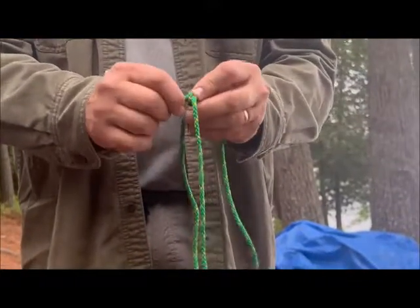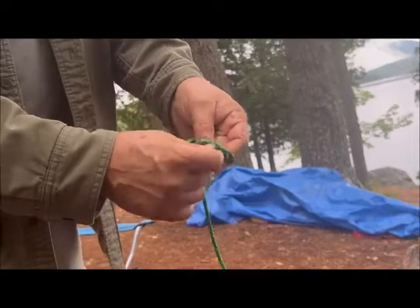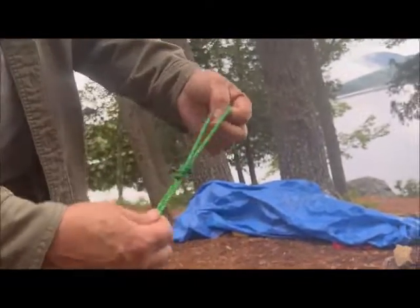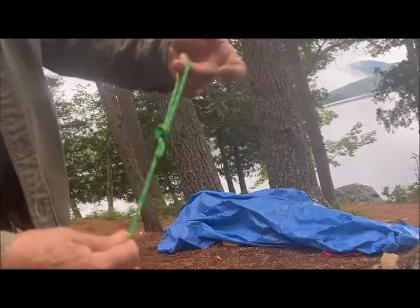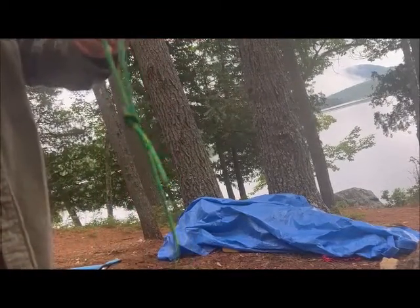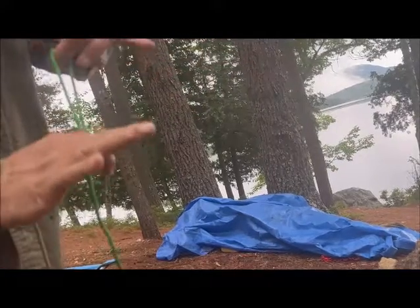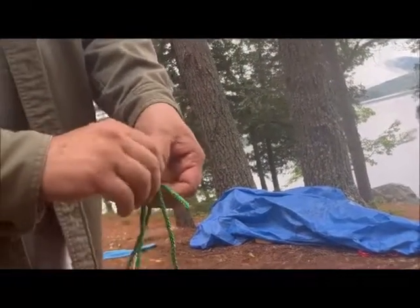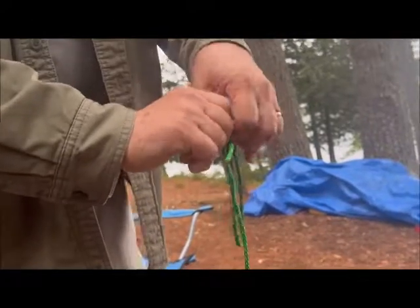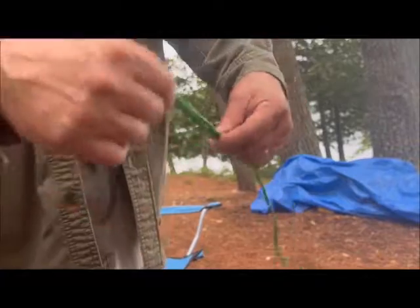With a granny knot, you take both ends and run them through, and that gives you a loop at the end. The downside is that it tightens and can be very hard to take apart once you've put a lot of tension on the rope. So that knot is hard to undo.